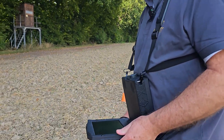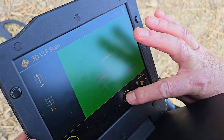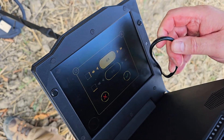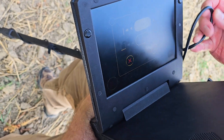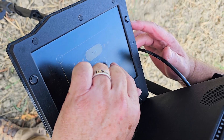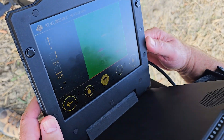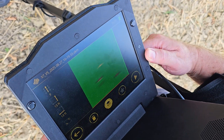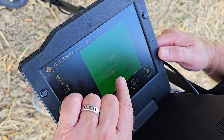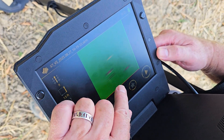So we finished the VLF ground scan. You can see we've got several targets here. Let's go to save — we've got 13 feet by 13 feet. And now you can see we've got one, two, three, four potential targets that may actually be two targets. I'm not sure.